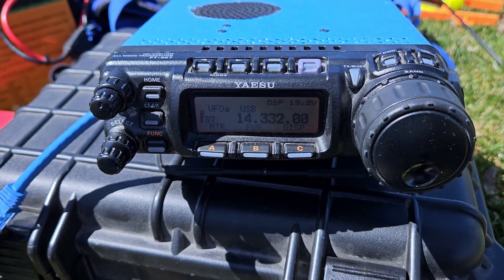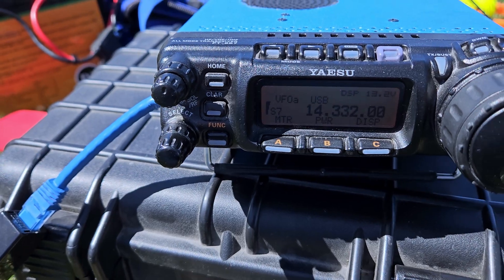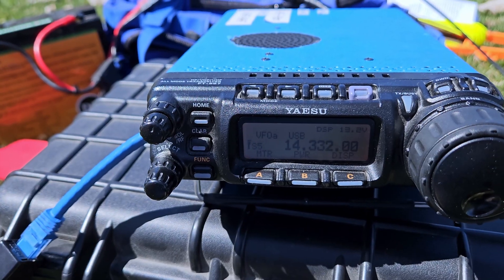Testing on the air, I make contact with Kilo 7 Sierra Whiskey and exchange signal reports — they give me a 5-7 into Utah, and I give them a 5-4 into Saskatchewan.